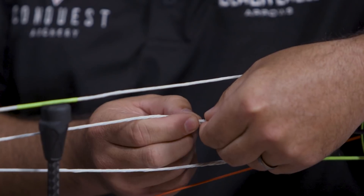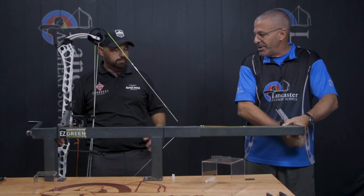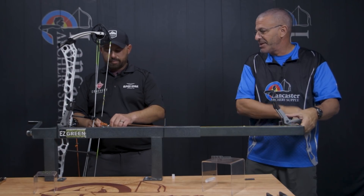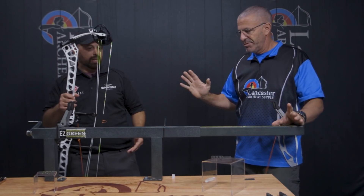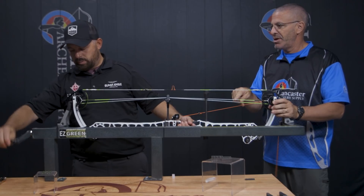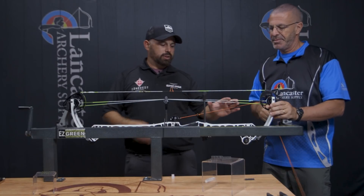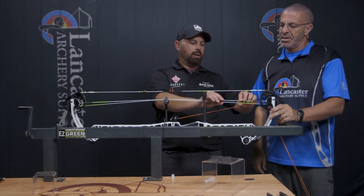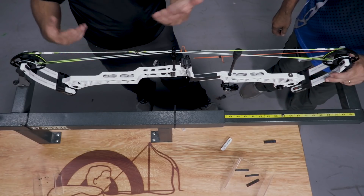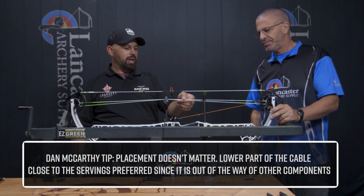We put in the smallest one and went to the draw board — now we got the timing correct. Both cams are in time. Now, does it matter where in the cable you put these? Like, we have it down in this lower position — would it matter if it was up higher? No, it really wouldn't. I just put mine down in the lower part of the cable because it's out of the way — there's no string stop in the way. You could also put them up higher, but I do all my adjustments down there.